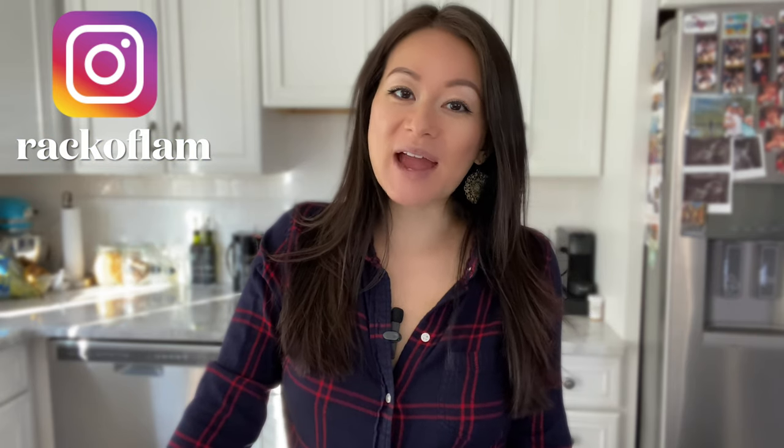Welcome back to Rack of Lamb. My name is Maggie, a full-time busy working mother who has always got her hands full, and with another child coming my way, I've been trying to whip up meals that save me time and energy.